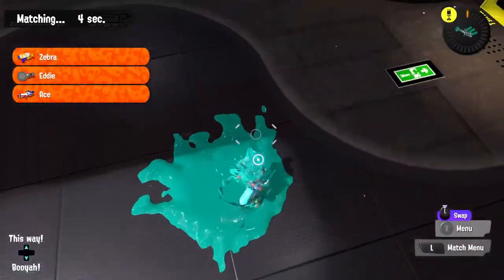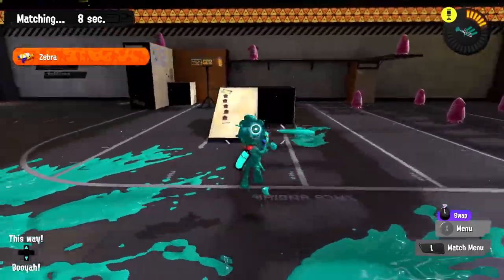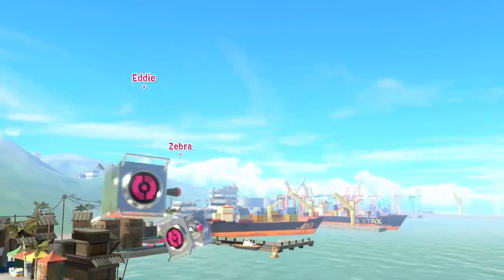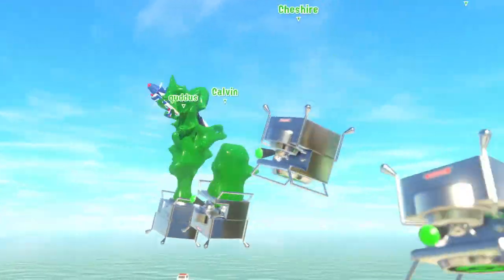Let's stick with this team because we did great — we're getting extra experience through the ticket I activated a few episodes ago. Let's make it work. Two of them are staying — oh no, never mind, they left. It's all up to me. We're back at Hagglefish Market where we won before — can we win again?